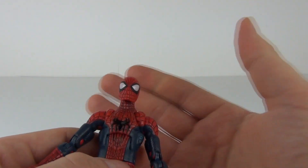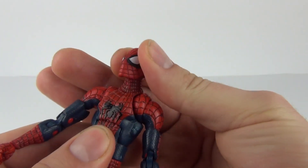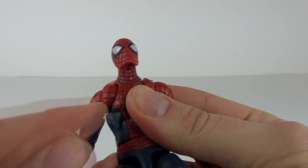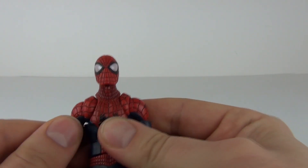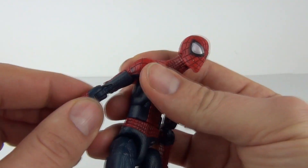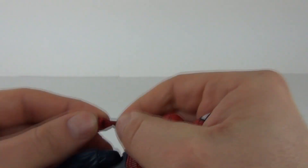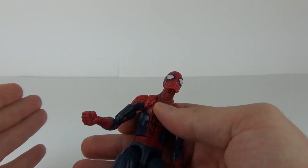Let's look at the articulation — strap yourself in because there's lots of it. The head can rock forward and backwards and rotate fully. The shoulder features a really cool twin articulated joint — an outer joint for range of movement and a ball joint inside. Above the bicep there's a twisting joint, the elbow has a twin hinged joint, and the wrist has both a twisting and rocking motion. You really can get the arms into almost any position.